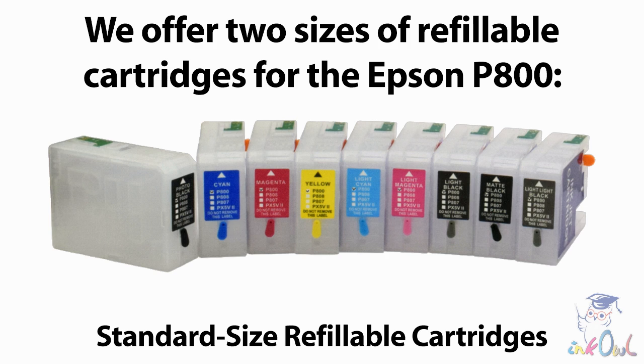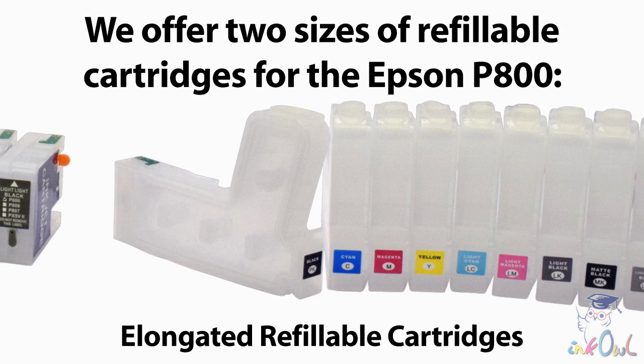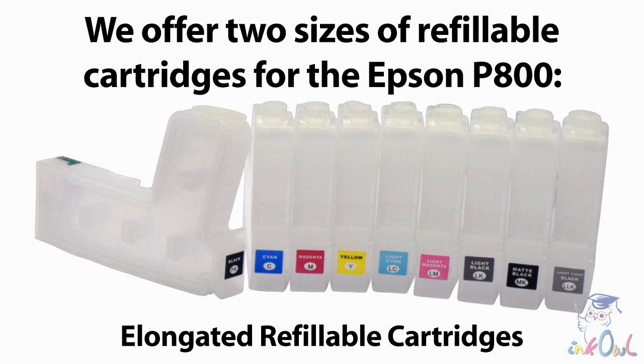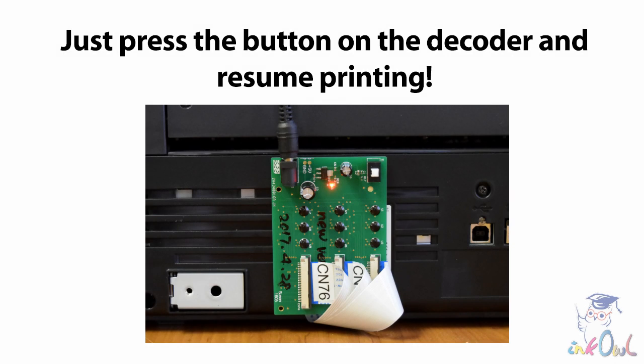We offer two sizes of refillable cartridges for the Epson P800: our standard size cartridges, which fit inside the printer normally, and our elongated gun-shaped cartridges, which can hold over three times more ink for less frequent refilling. If you use the elongated refillable cartridges, you can hold off on refilling after the first two resets without worry. Just press the button on the decoder and resume printing.